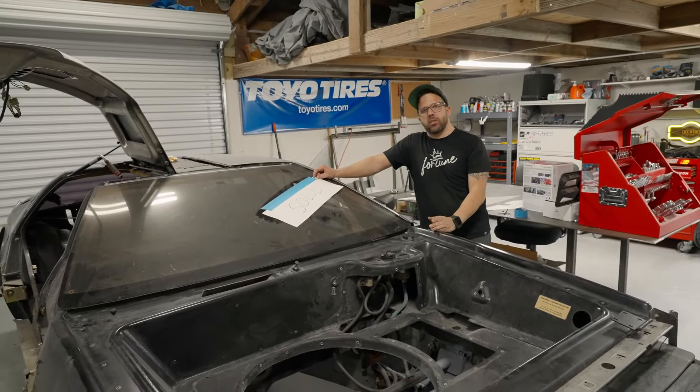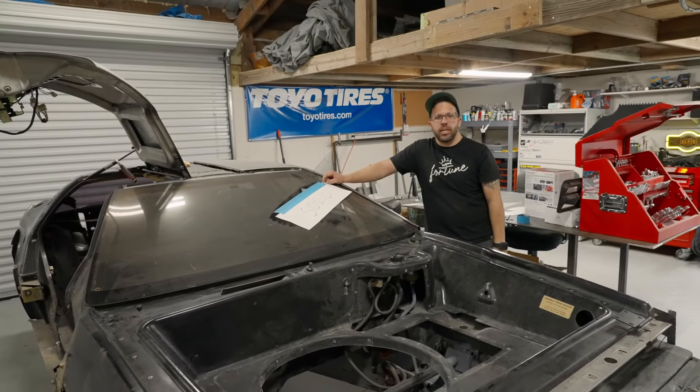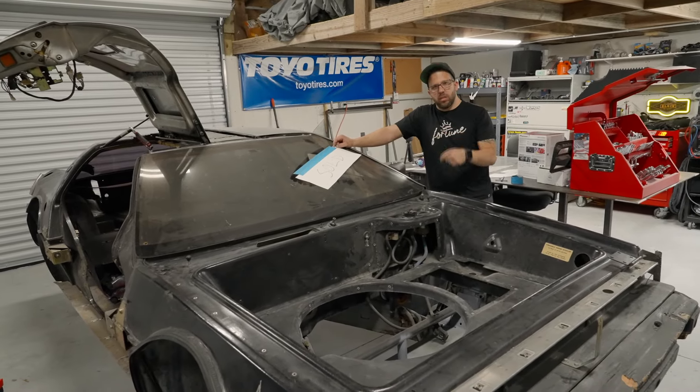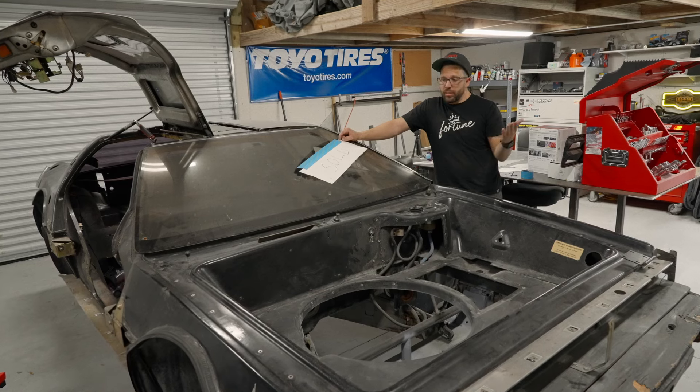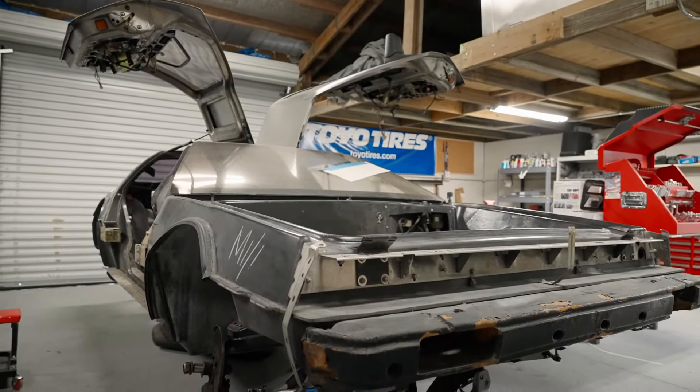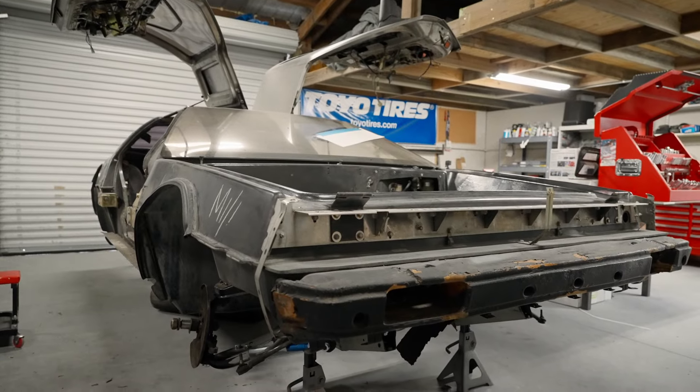We're still going to be showcasing the build, still going to be showing you guys from start to finish. The only difference is that I don't own this car anymore — someone else does. And with that comes some changes. We wanted to bring you guys up to speed as to what changes are happening with this car, and they're going to blow you away.